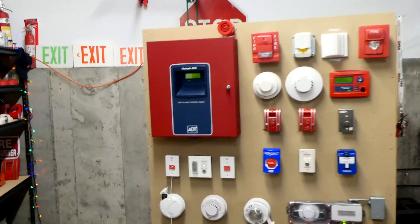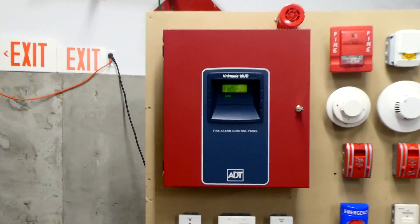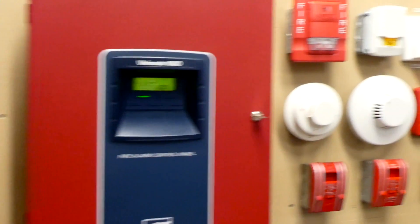Alright everyone, welcome back to another system test with the ADT Unimode 10UD conventional 10 zone fire alarm control panel.